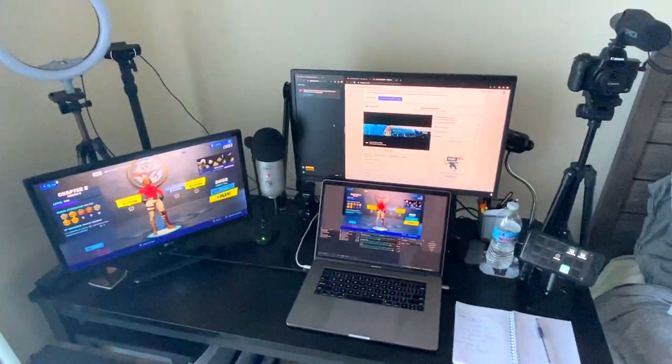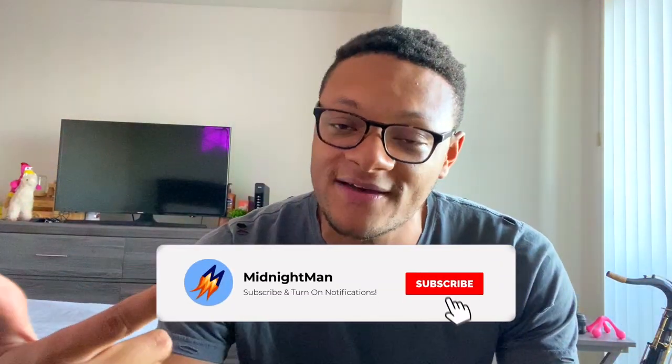There you guys have it — that is my streaming and recording setup for 2020. I haven't done one of these since I had 500 subscribers, so it was refreshing to revisit. If there's anything specific you want me to show, do a tutorial on, or point you to an existing video, let me know in the comments or hit me up on Instagram or Twitter. Hit the thumbs up, subscribe if you're new, and stay tuned for my upcoming Q&A video. I'll see you guys later — peace.